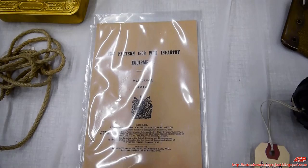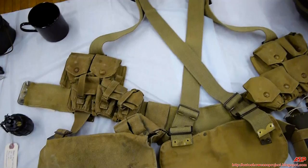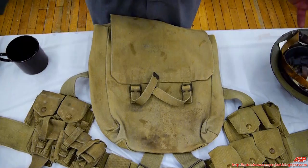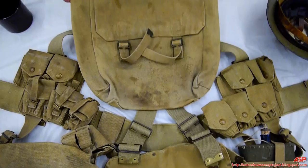Here's the P08 gear, all assembled. This is your entire set of Pattern 1908 web gear. It's a very interesting setup — you have a cartridge belt, and everything had to slide onto it: two ammunition pouches, one left and one right. From that, all the equipment hooked on. It had to be put on and taken off like a jacket. This is set up more for marching order, not campaign order.